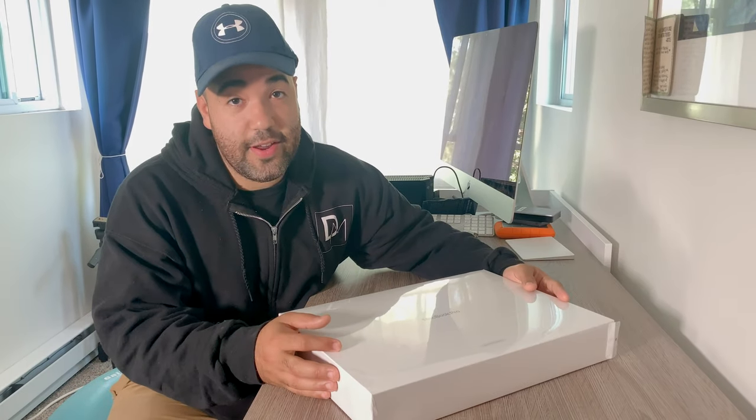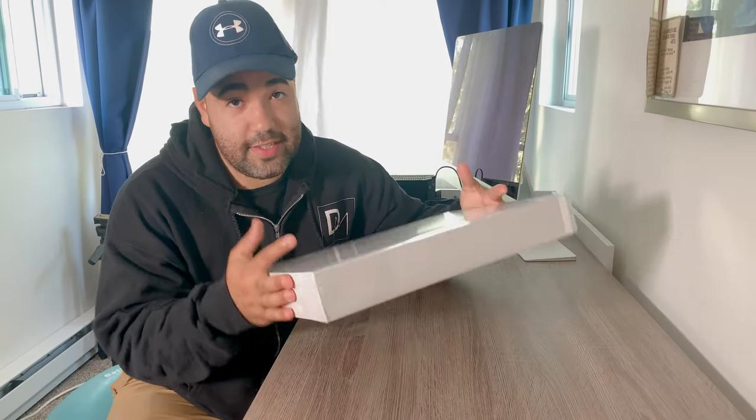Welcome back. Just to catch everyone up a little bit — I was busy getting married, and I'm about to have a baby. I know you're here for this unboxing, so let's give it a whirl.